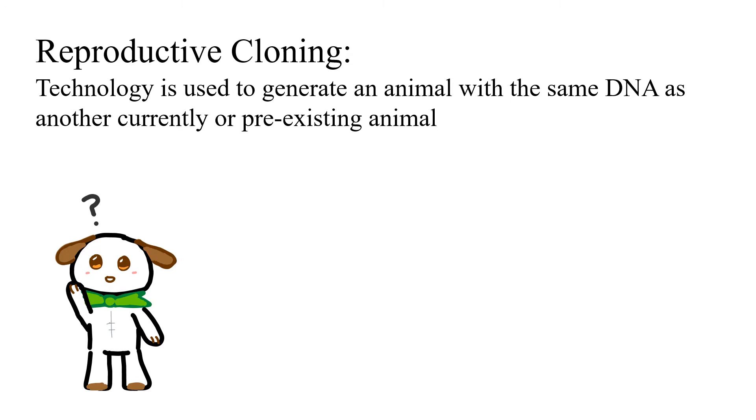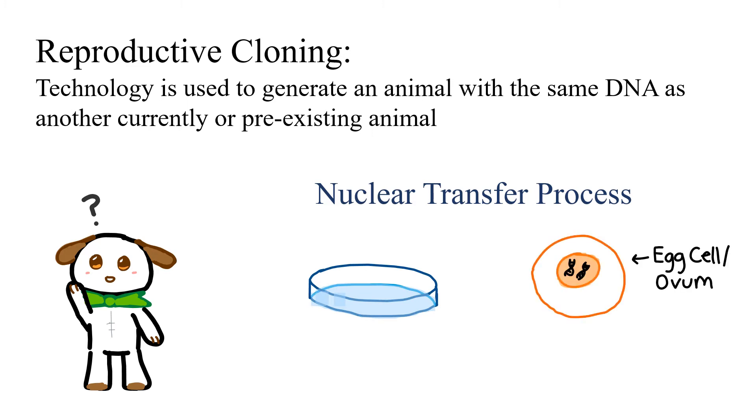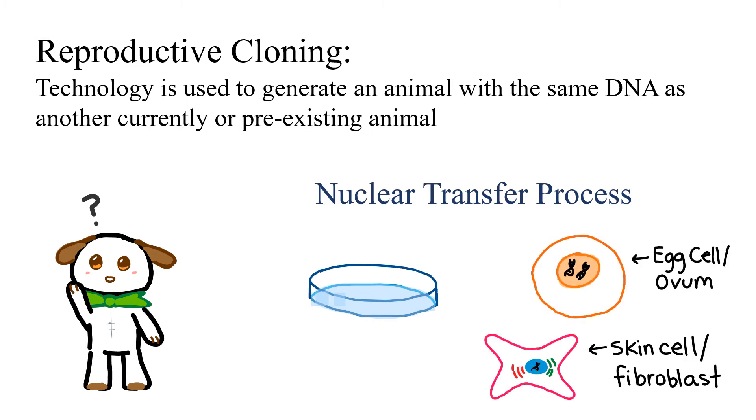The first animal that was cloned was Dolly the sheep in 1996. This technique is called the nuclear transfer process. This can be done in a petri dish with egg cells, also called ovum, and mature skin cells, also known as fibroblasts. These are the steps.